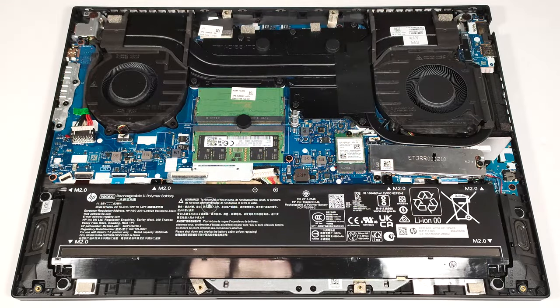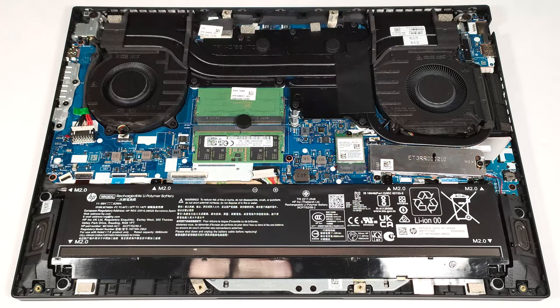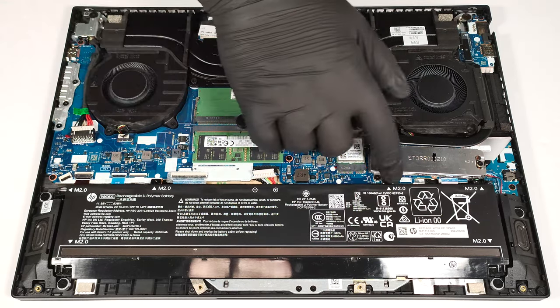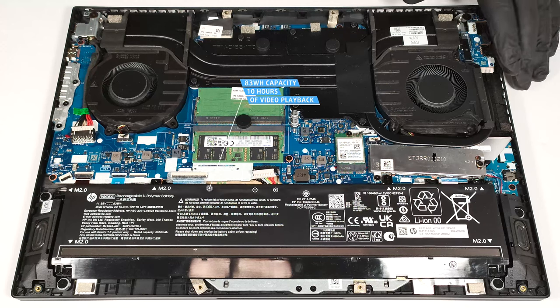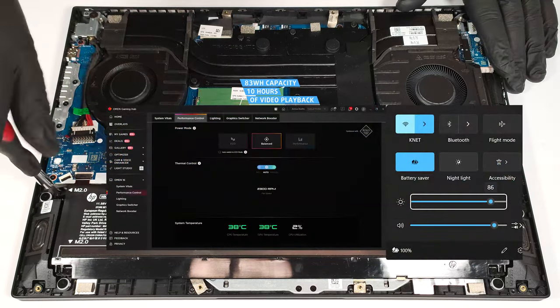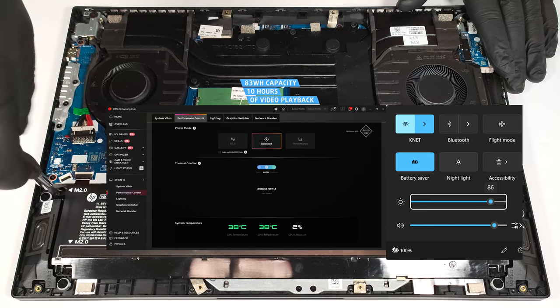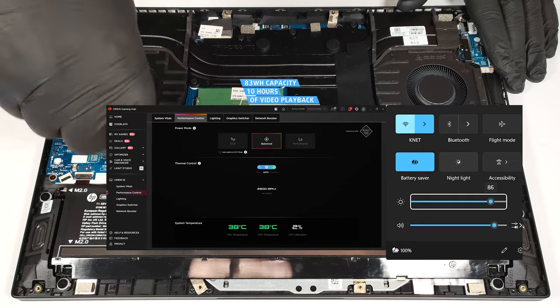Our laptop is equipped with the optional 83-watt-hour battery. The base model is a 70-watt-hour unit. To detach it, pull the connector towards the battery and undo the six Phillips-head screws that secure the unit to the chassis. The capacity is enough for around 10 hours of video playback. Our test was conducted with the Battery Saver preset activated in the Windows Power and Battery menu and the Balanced mode applied in the Omen Gaming Hub app.